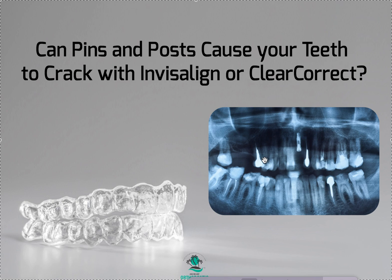What makes me nervous is anytime I see pins or posts — like this, like this — these are cast posts, and there are pins that are screwed in. They're not used as often now as they were, but people have them. Anytime I see a patient with one of these who wants to do ortho, I let them know: this tooth is a very fragile tooth and it is subject to fracture.